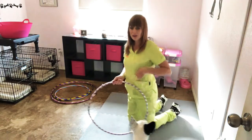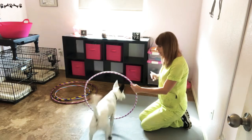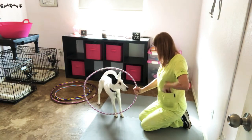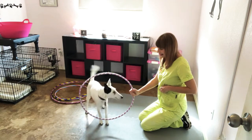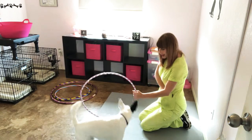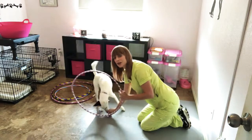Once your dog knows the behavior, you can start adding the verbal cue 'jump.' Jump — yes, good boy. Jump — good boy. Jump — good job. And that's how you teach the trick.